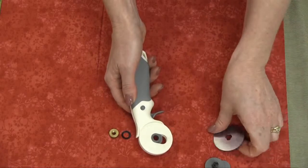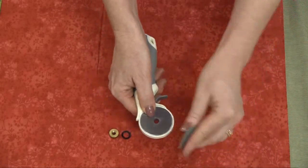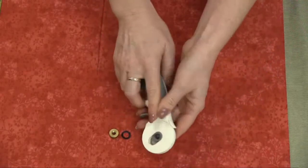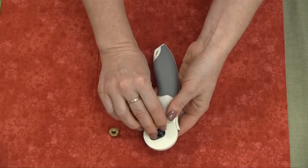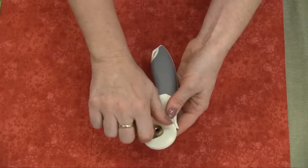Remove the blade, and then just pop in your new blade. Replace the safety guard — you're just working in the same order in which you removed the blade. On goes your washer, and then the screw goes on like that.